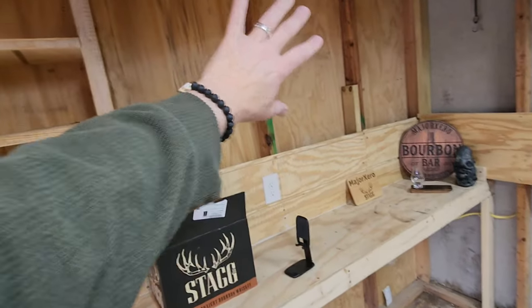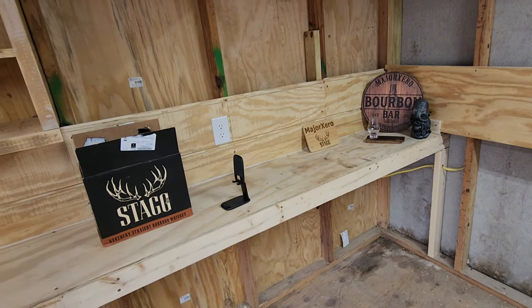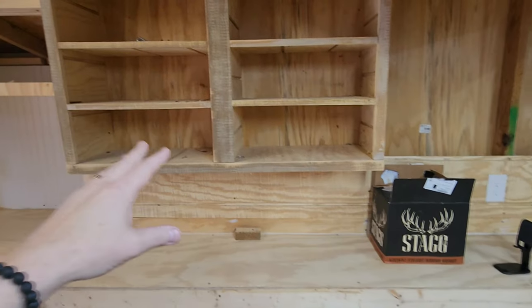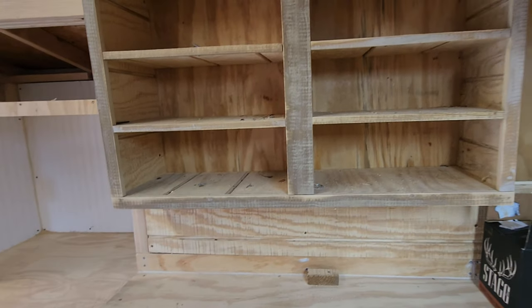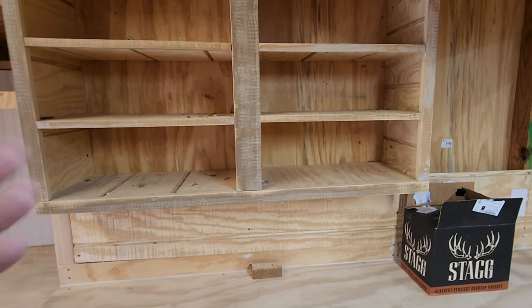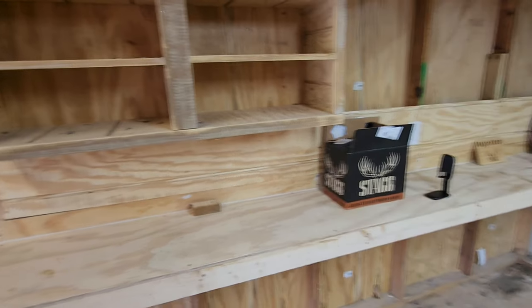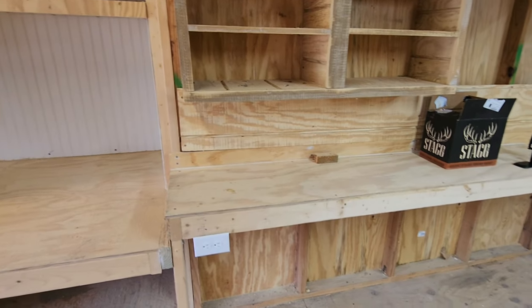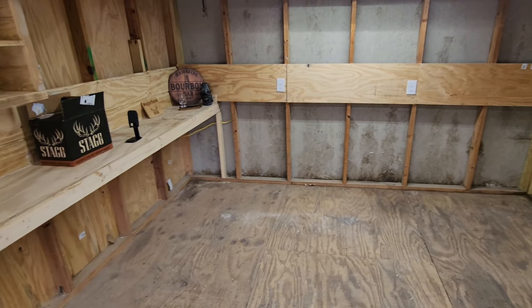I'm gonna mount a television up here, and this will also be a workspace for me — I do IT work, so when I have to work from home I'll come out here. I'm gonna take this shelf down and probably put it up on the other side. I'm gonna put a split unit right here — they're supposed to be pretty quiet — and it'll do air and heat. I want to be able to come out here in the winter and be able to protect my whiskey and my computer equipment. That's it in broad strokes of what the plan is.